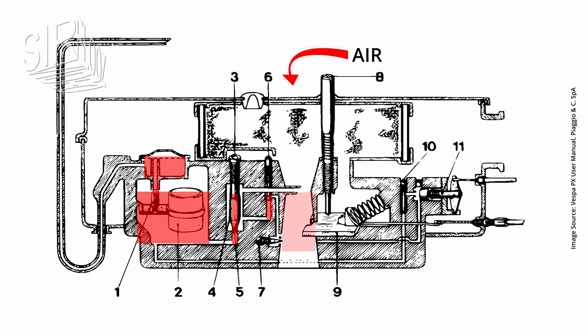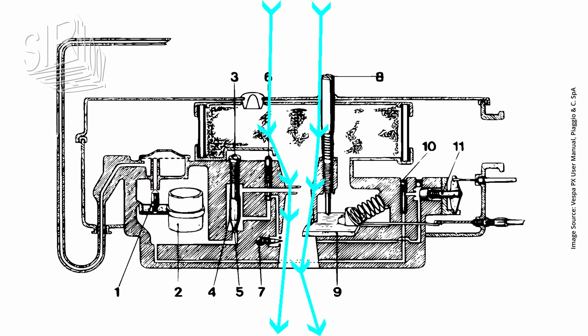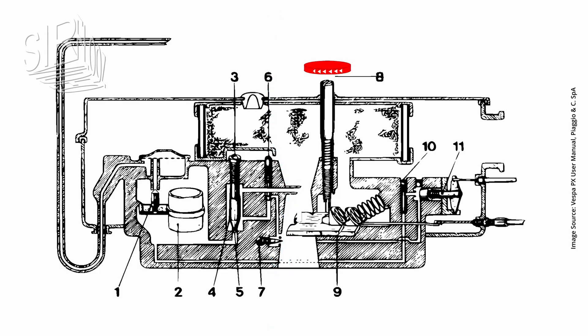The fuel enters the two jets from below and the air from above. The idle jet is responsible for the mixture formation in the low and mid-range engine speed ranges. The main jet does the same in the high engine speed range. The idle mixture adjustment screw ensures the necessary mixture formation at idle. The throttle slide partially blocks the intake port depending on the position of the throttle grip to achieve the desired engine speed. The idle setting screw ensures a certain minimum opening of the throttle slide so that sufficient air can flow in at idle.